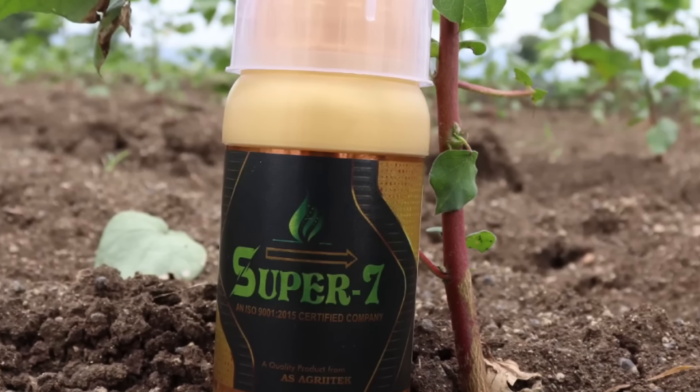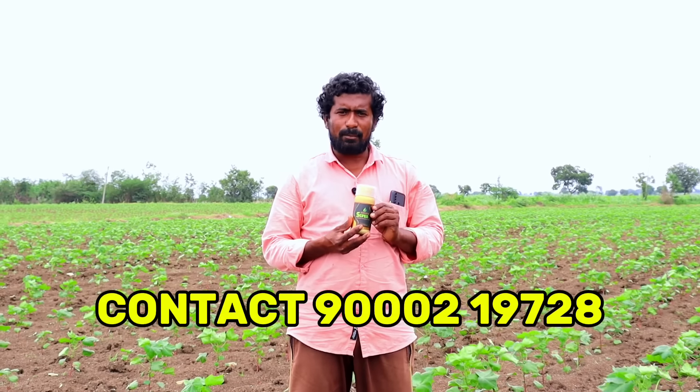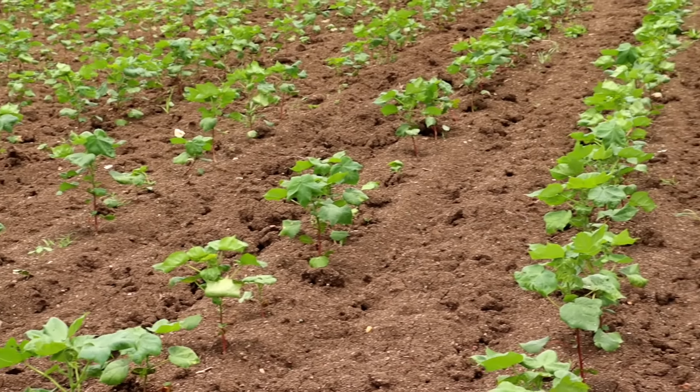If you have a contact with us, you can contact us within 5 minutes. It's organic and it's nice.